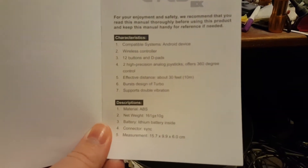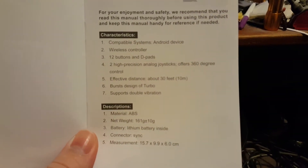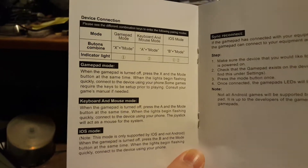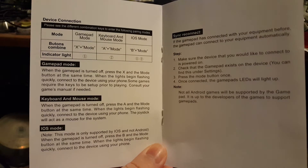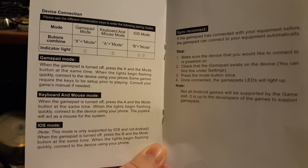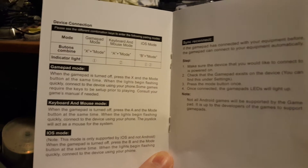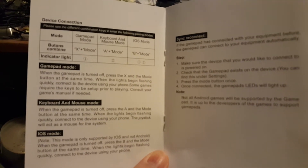This is page one. You might want to pause the video and read it. This is page two. X plus mode was the one I needed for use with my game, or used it with my Android device.